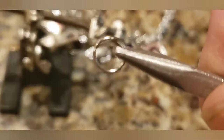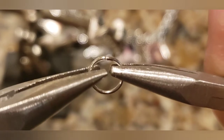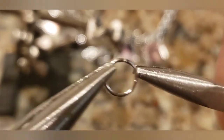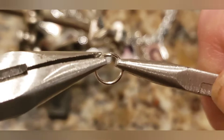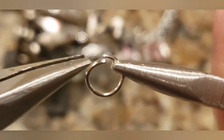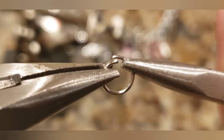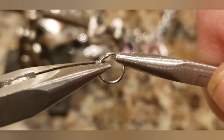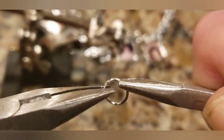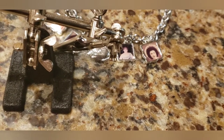So here's how to open the little ring: you pick your ring, take two pliers, and twist it — pulling the left plier toward you and the right plier outward. Now you have a gap. You place the charm over it, then place it over your link. Then you pull it toward you, move the ends together, give it a squeeze, and it's secured.